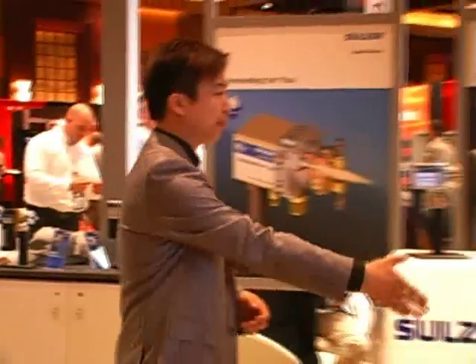Are you excited? I'm sure you will be even more excited after you see what our exhibitors have to offer. We have with us this morning Dr. Omar Sabuni from Solzer Matco. Good morning, doctor.